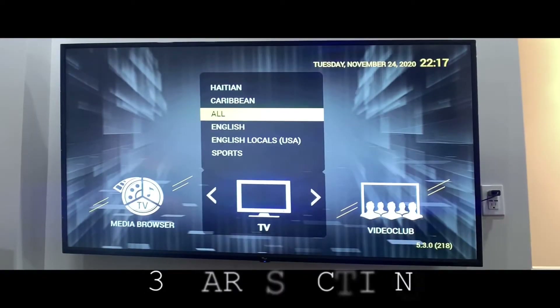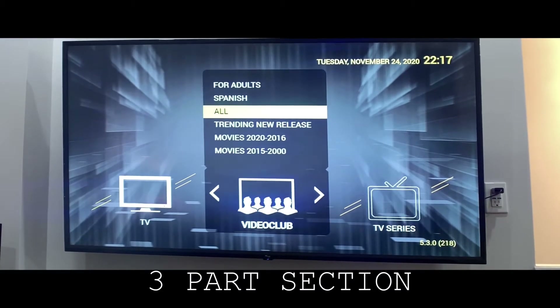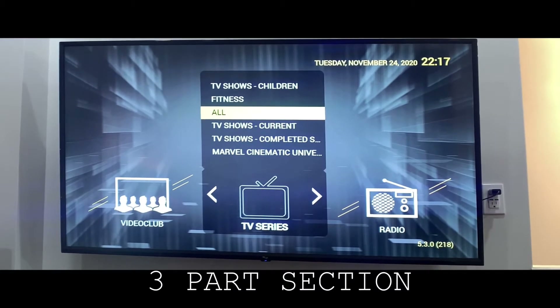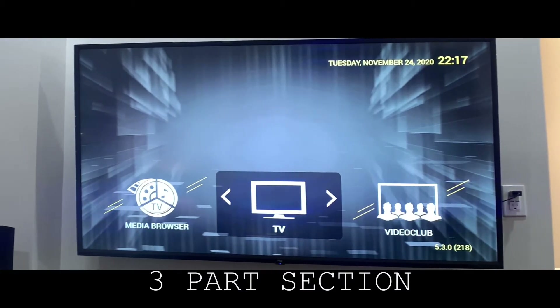You have three sections of the cast TV. You have TV, which is live TV. You have Video Club — your latest movies on video on demand. And you have TV Series. So first of all, let's start with TV.